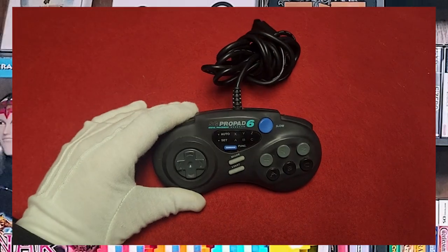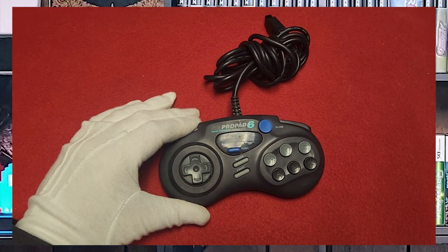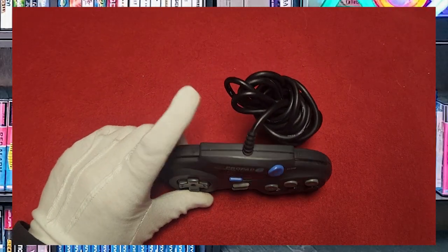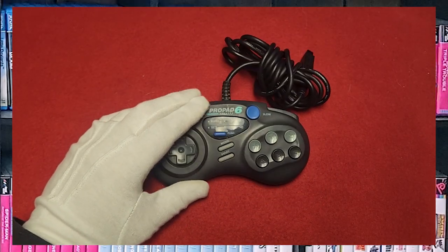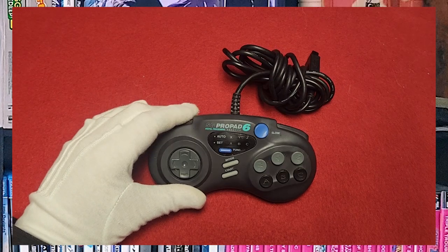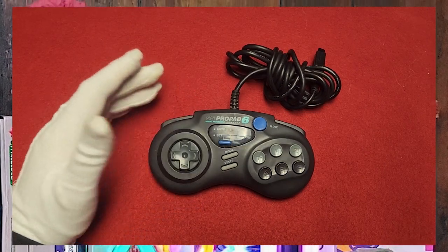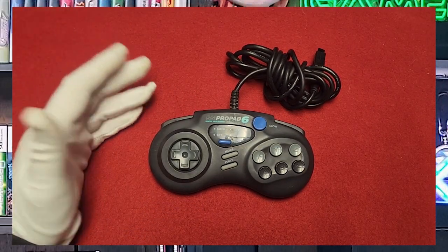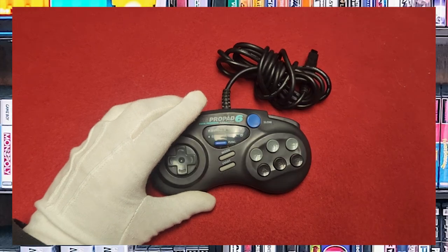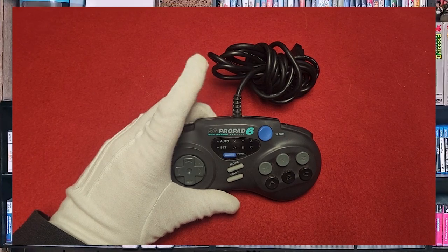Next up, we have the SG Pro Pad 6. This is a third-party controller for the Sega Genesis video game system. It's six buttons, but there are two more up top. It's mainly designed to mimic the layout of the official Sega Genesis 6-button controller. The controller has a really nice ergonomic design and it's pretty comfortable to play with. It's manufactured by Performance and marketed as an alternative to the official Sega controller. It has a lot of turbo functionality as well, and I believe this was one of the few controllers you could actually program macros into, although it's been a very long time since I've actually used it.